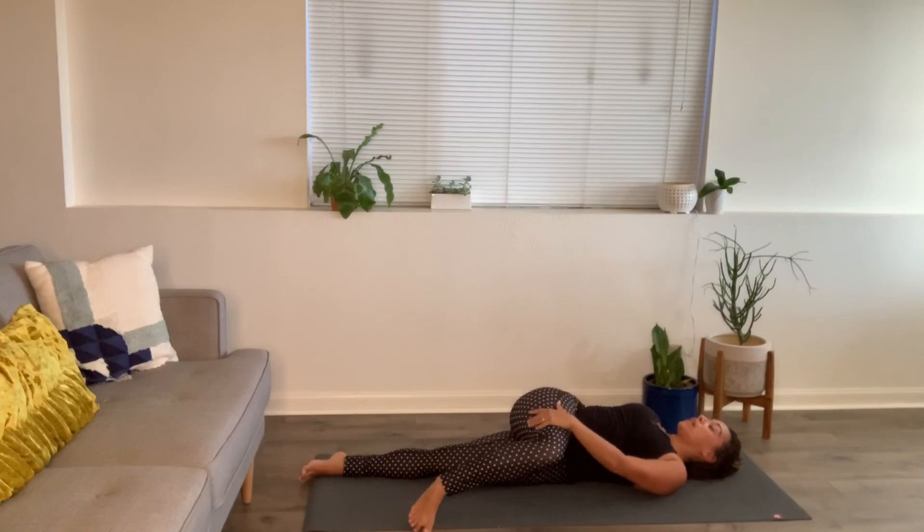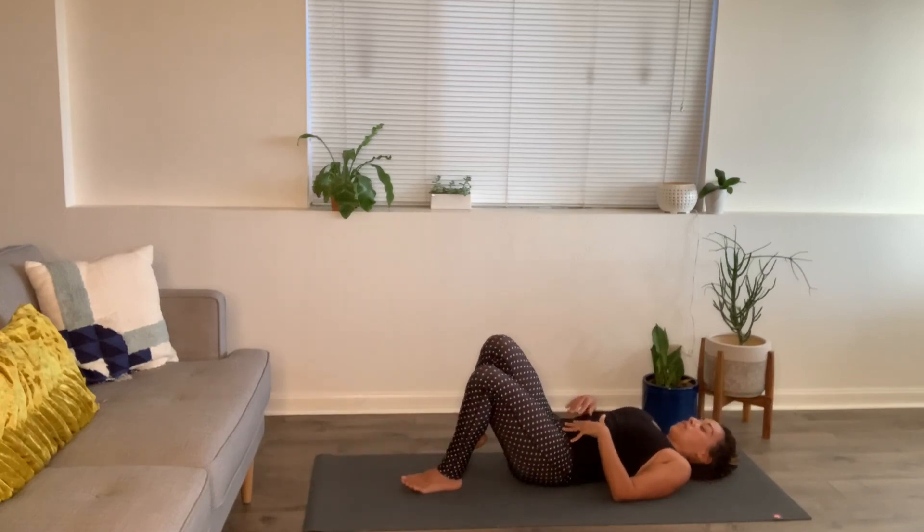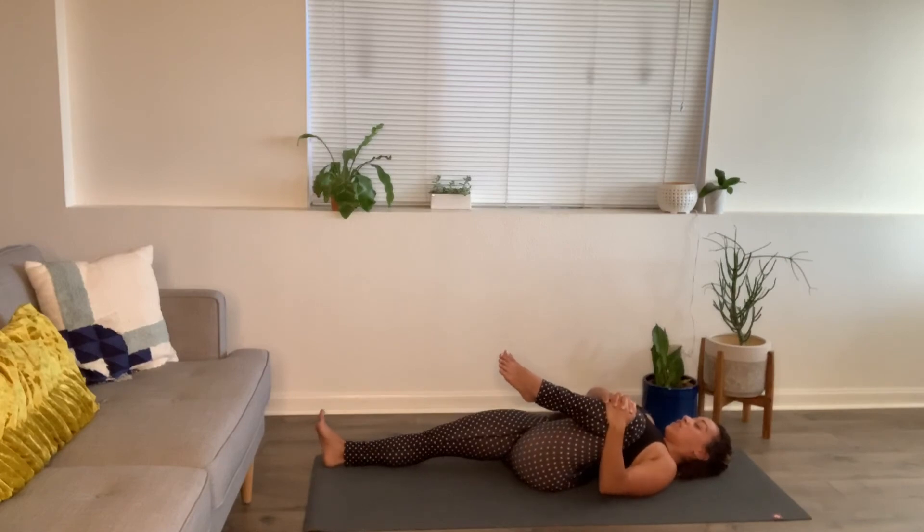Your left hand could rest on that right knee or thigh, and that right arm can be out long to your side. Let the shoulders become heavier. One more breath — inhale four, exhale four. Begin to slowly come out of it. Extend the right leg long. Hug your left knee into that left armpit and circle out that left ankle. Try to keep the chin slightly tugged so the back of the neck is lengthened.